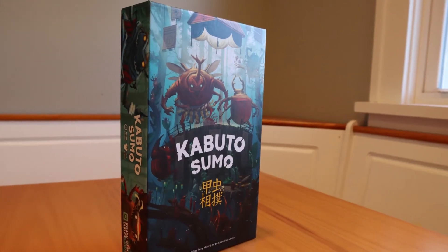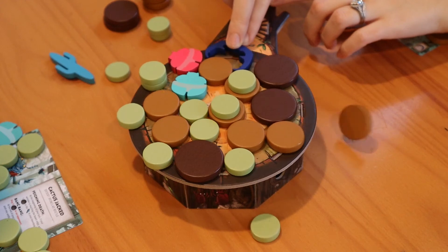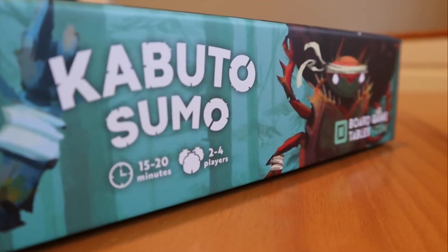In Kabuto Sumo, published by BoardGameTables.com, two to four players are competing to become the Beetle Wrestling Champions. Games take about 15 to 20 minutes.